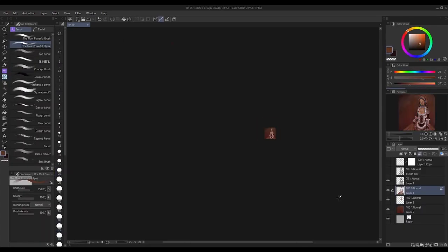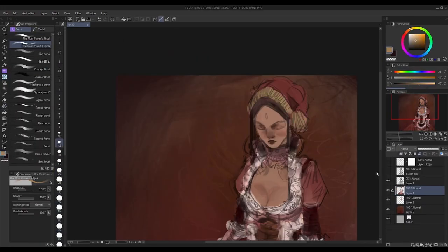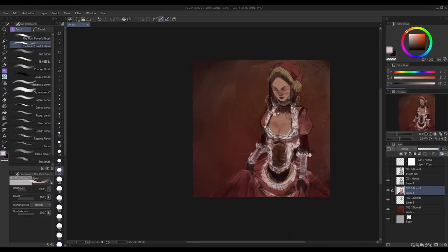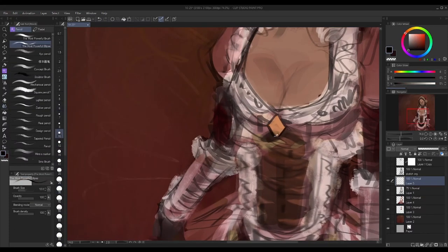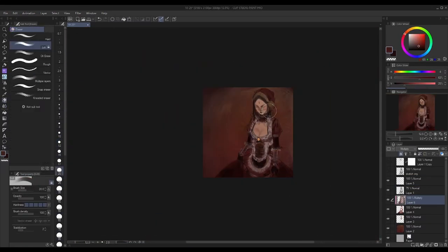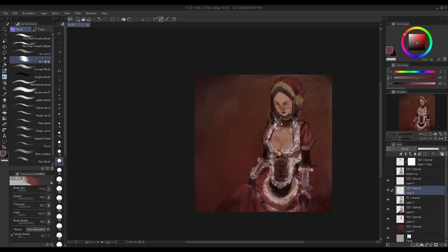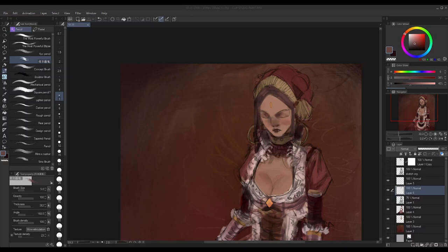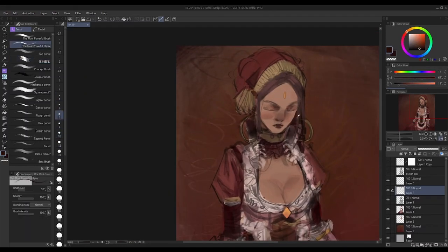Now I hate the idea of having to start over on a painting, especially after I've spent hours on it. And a lot of times I don't. It's kind of like a sunk cost situation where I put all this time into working on this painting and I don't just want to scrap it.